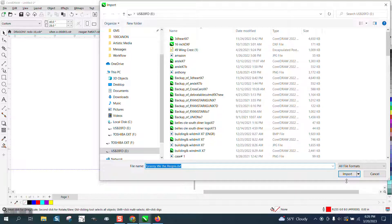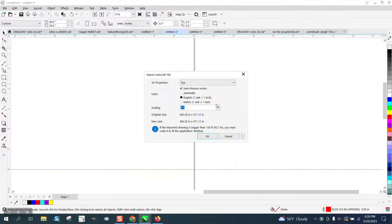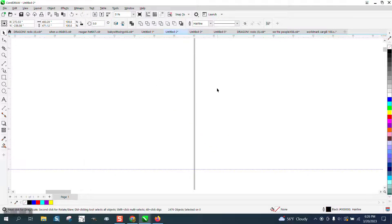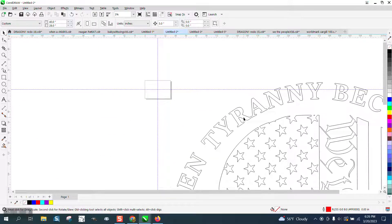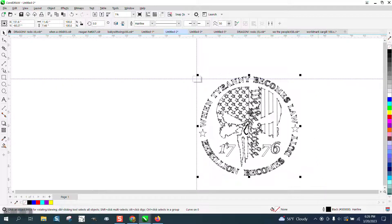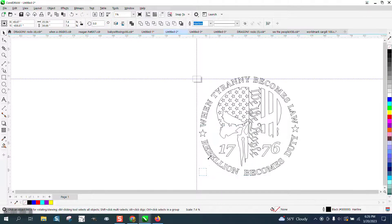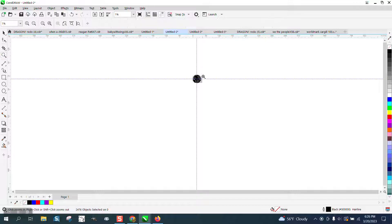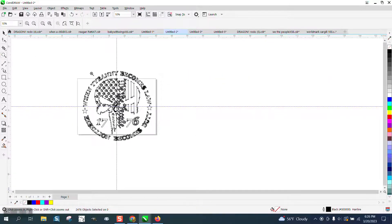DXF is a great vector. The only problem with this is that one inch — it's humongous, it's ridiculously big. If you look, it is all kind of broken apart. It is a hundred and something inches. So let's reduce that and put it on the center of the page.